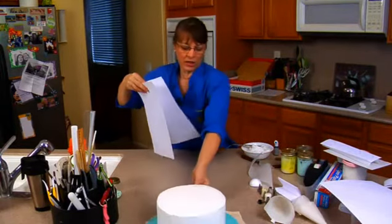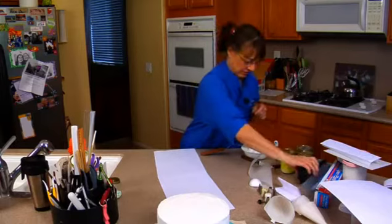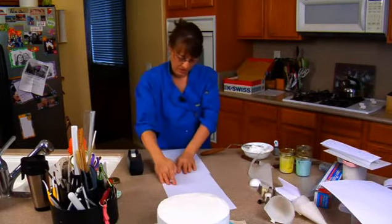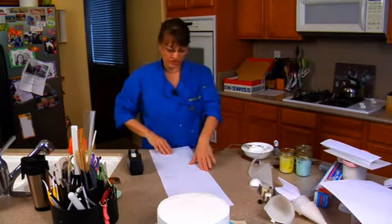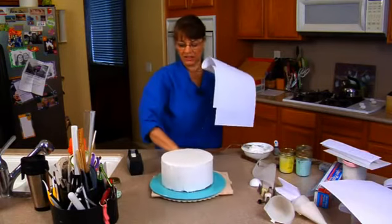So let me get this and move this up. All I'm going to do is just tape these two pieces together. Then I'm going to wrap it around my cake and see how big it is.